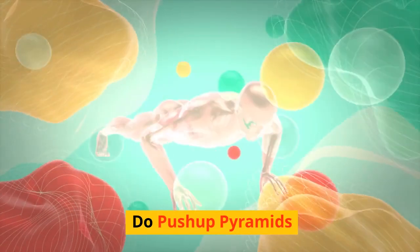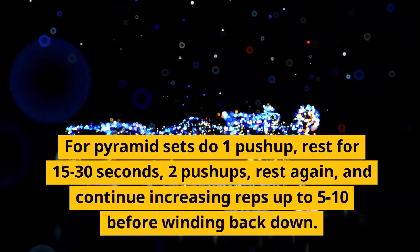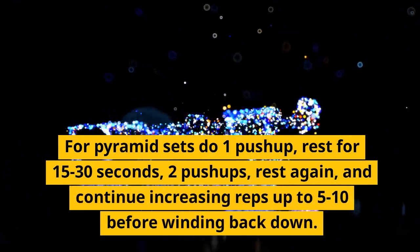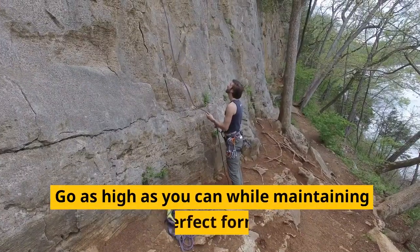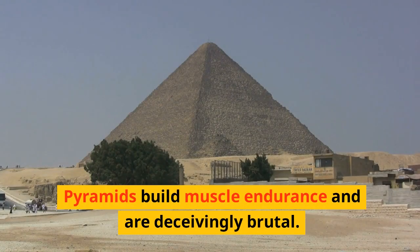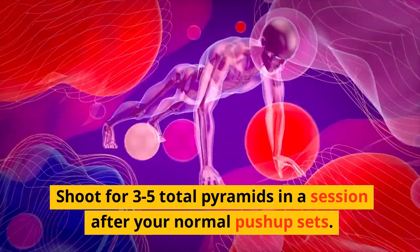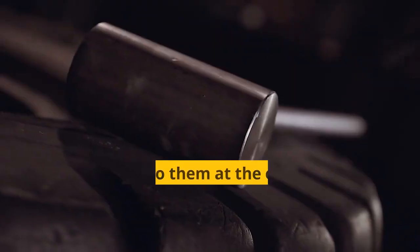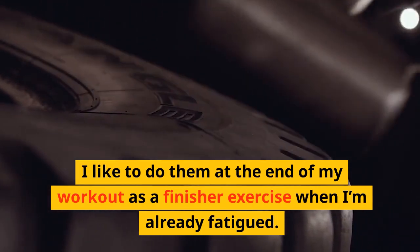Tip 9: Do push-up pyramids. For pyramid sets, do 1 push-up, rest for 15–30 seconds, 2 push-ups, rest again, and continue increasing reps up to 5–10 before winding back down. Go as high as you can while maintaining perfect form. Pyramids build muscle endurance and are deceivingly brutal. Shoot for 3–5 total pyramids in a session after your normal push-up sets. I like to do them at the end of my workout as a finisher exercise when I'm already fatigued. Killer.